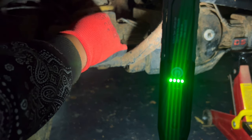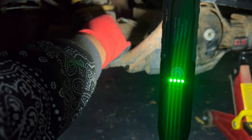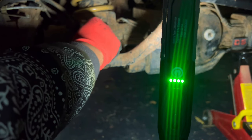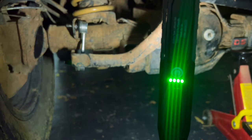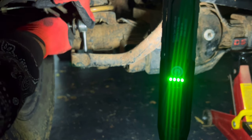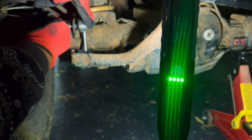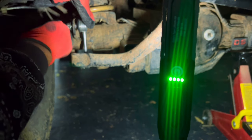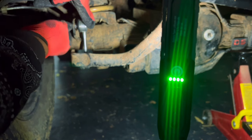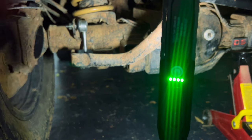We've added a dab of blue Loctite to the top part. You want to put it in and fasten it down nicely. I've got the torque specs for this bolt and I've got a torque spanner just behind the camera.